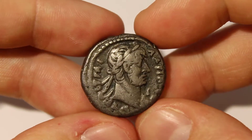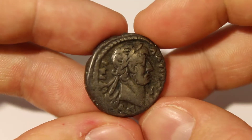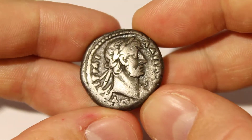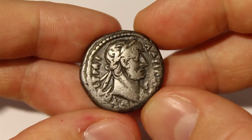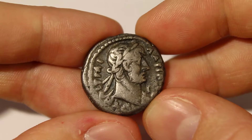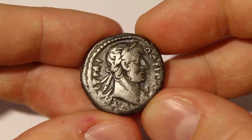I enjoyed the show. I got to meet one of the staff members for Cointalk, which is an online forum, and of course buy some new coins. I will only be showing one of the three coins that I purchased at the Fun Show. The first one, which is the best coin that I was able to purchase, is a tetradrachm of Hadrian.